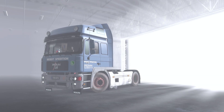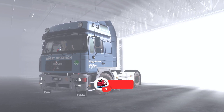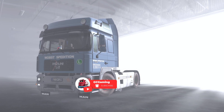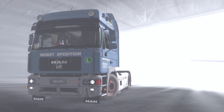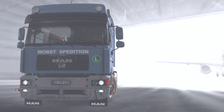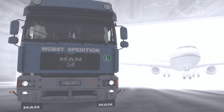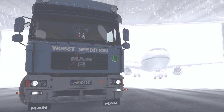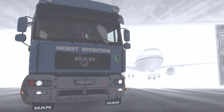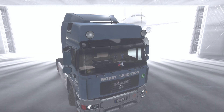Hello guys and welcome to a new video. Today a quick tutorial on how to use Project Next Scan with JBX together. I love the skyboxes of JBX because they are so detailed and you have many many options. I also like the street textures of Project Next Scan, so why not combine them?